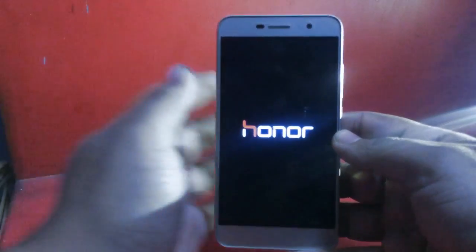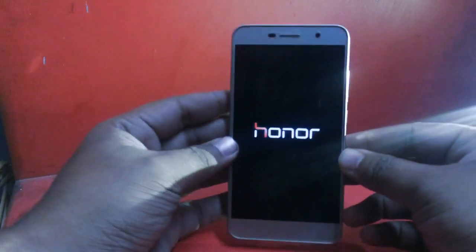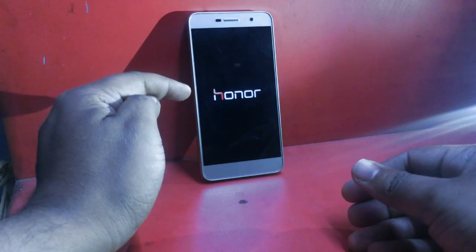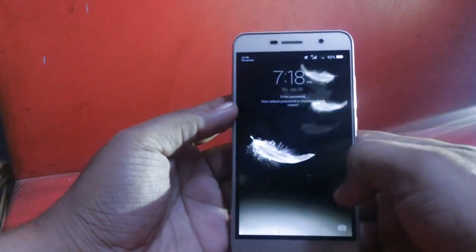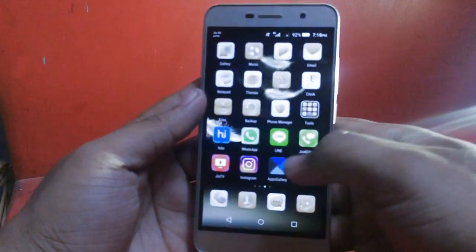It's taking some time to boot up. Once booted, let's see how it looks. It costs around 8,900 rupees in India and I bought it from a retail store called God of Sales.